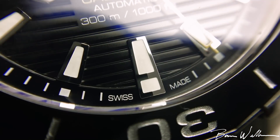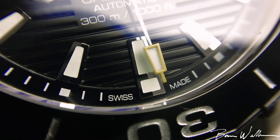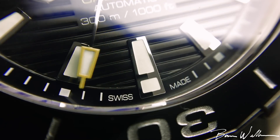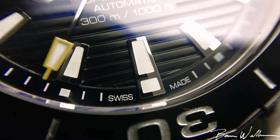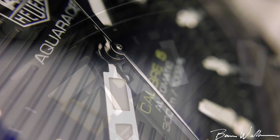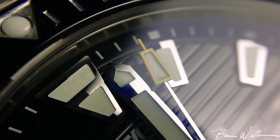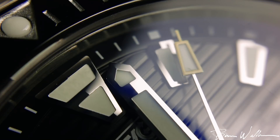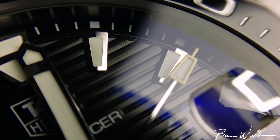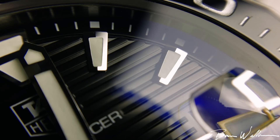The movement in this watch — Tag branded the Caliber 5 — they use ETAs and Selitas in different watches. The one they use in this Aqua Racer is an ETA 2824, and they've regulated it in multiple positions and upgraded the movement, so you're actually going to get very nice accuracy here — chronometer-like accuracy, although this is not a chronometer-certified watch. I like the choice of movement. It's the classic, respected, robust movement that's easy to service and widely respected.